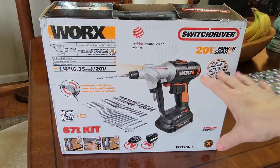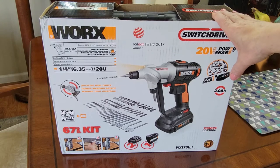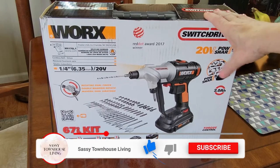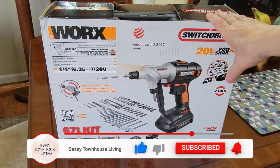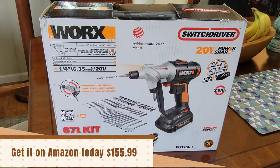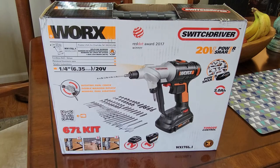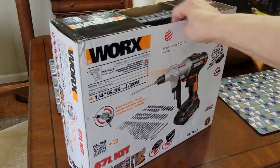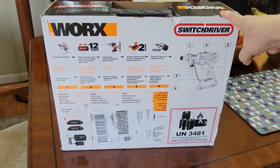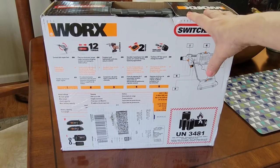I did not open it yet, so I'm going to do an unboxing for you today, show you everything that's inside and show you how it works. I got this for my husband as a Father's Day gift, so don't forget — this makes the perfect Father's Day gift. It's a great price too, and I'll have that running across the screen. As I unbox it, I'll go over the main key features. Let me start with the case.